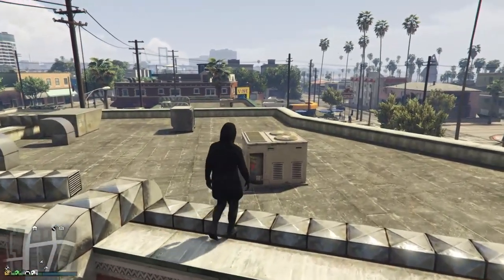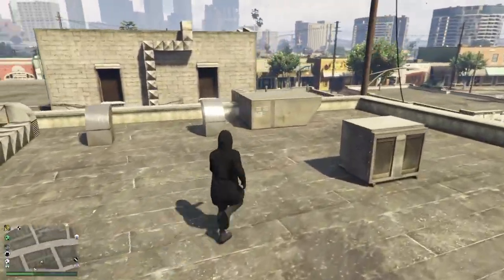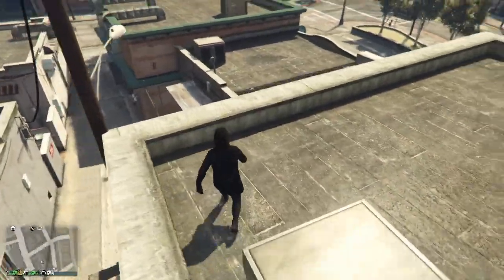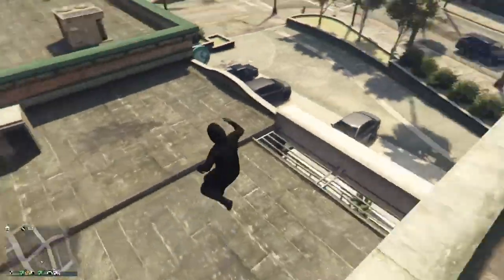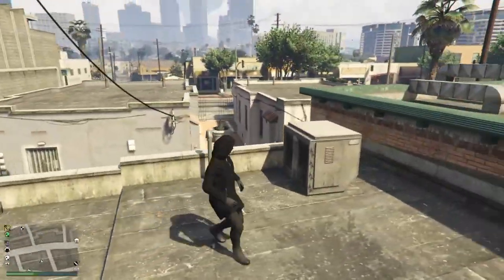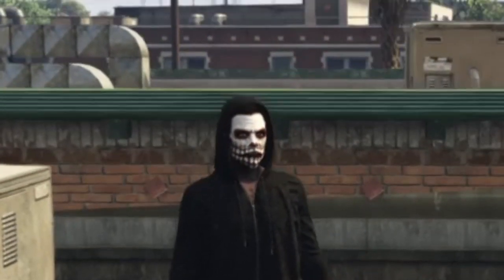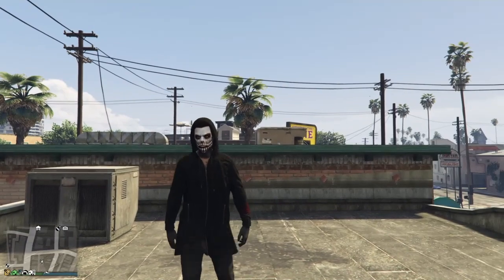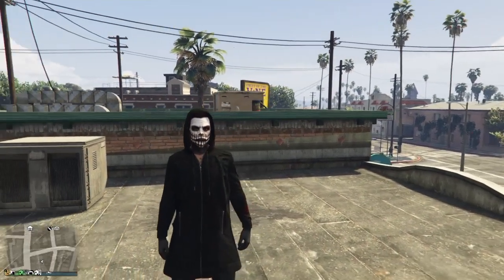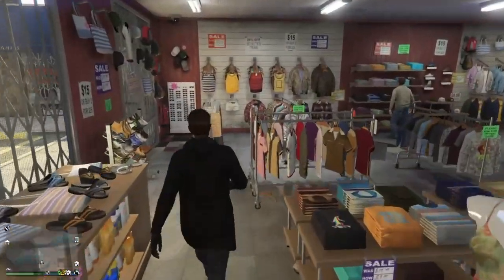Hey, what's up guys, welcome back to another video. Moezy here and in this video we'll be bringing another GTA 5 outfit tutorial. It's going to be Halloween themed thanks to the month of October. We'll be making Scream, Jason Voorhees, and Michael Myers. So let's get started.